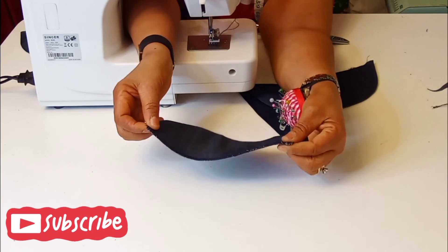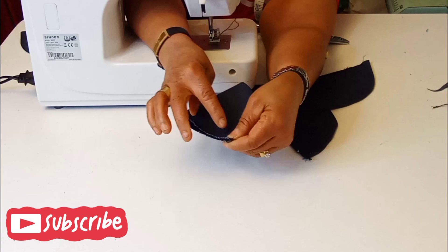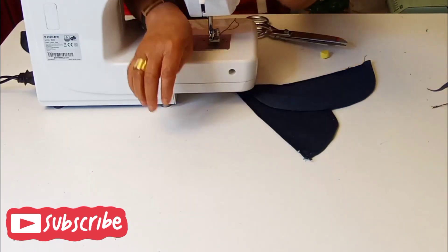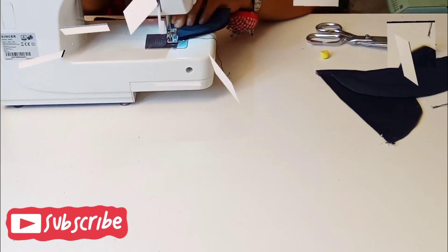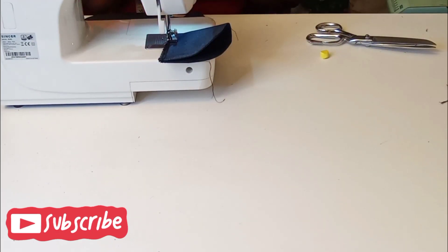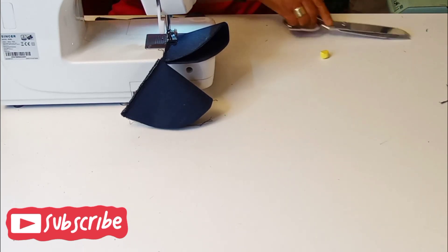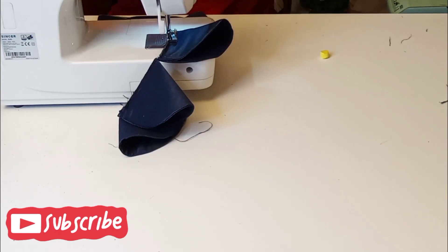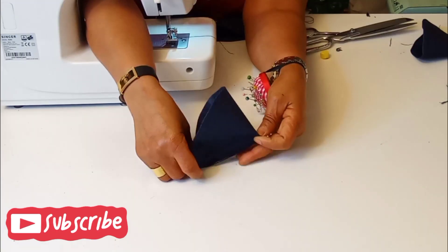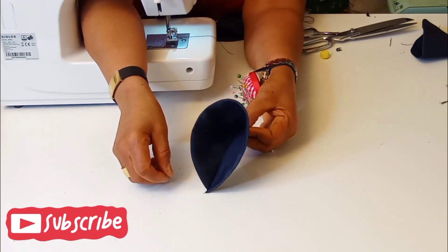So what I'll be doing is just join together like so and then stitch like so.